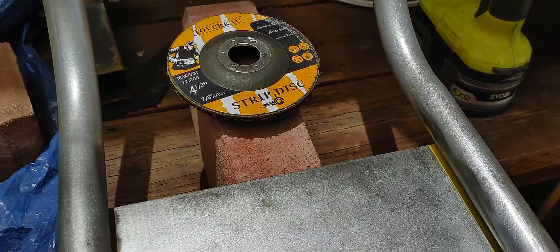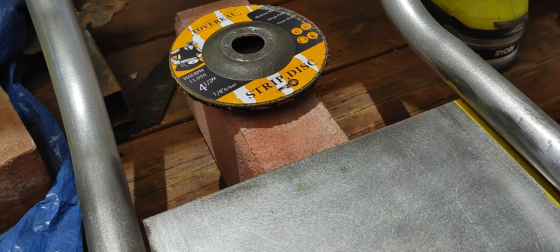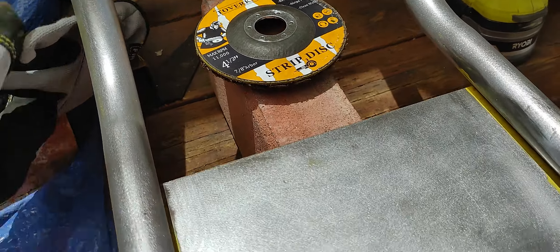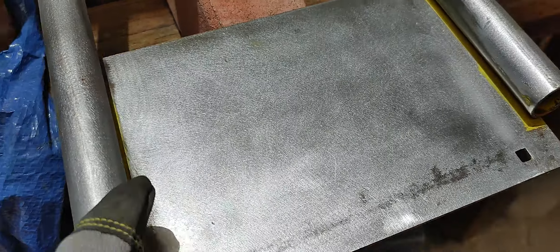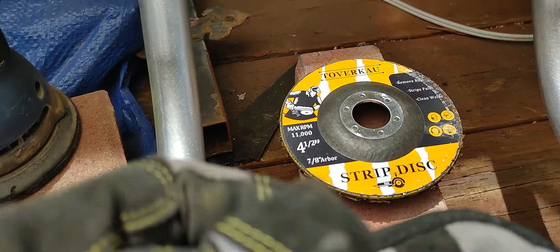This is Mario continuing with the refurbishing and rebuilding of this go-kart. This is an Airdog 3020, and this is the front part of the roll cage. I already stripped most of the paint.